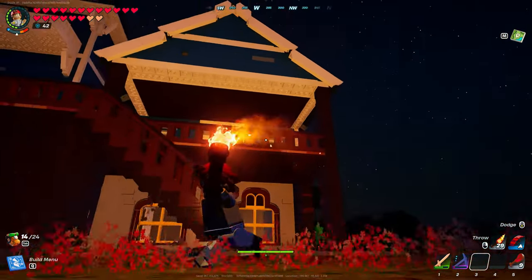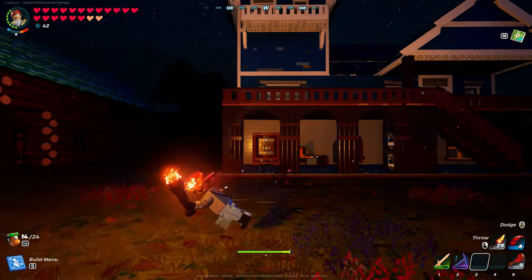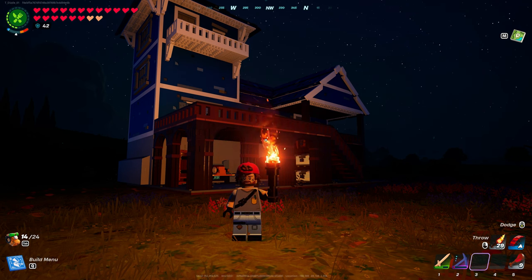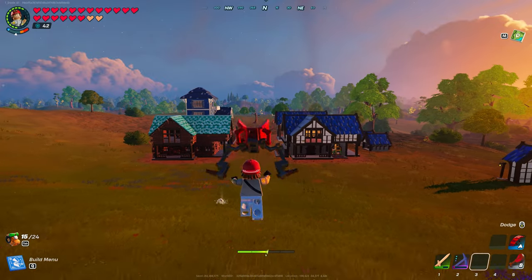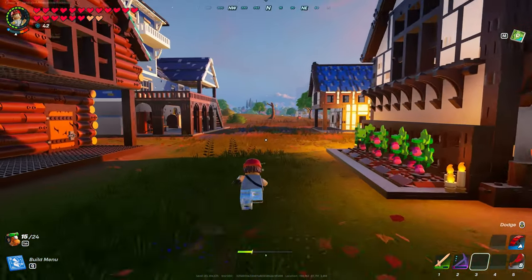So what we got left to do, guys, is change this out, finish that, and we should be done with this one — we should call it a wrap. We will be back when we have fresh daylight. We're back, guys. Dizzle is done hiding in the building over there, keeping my villager's company.